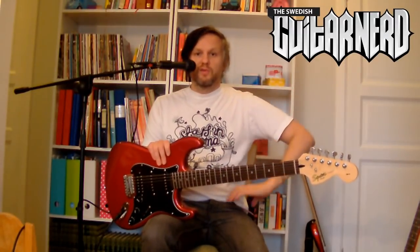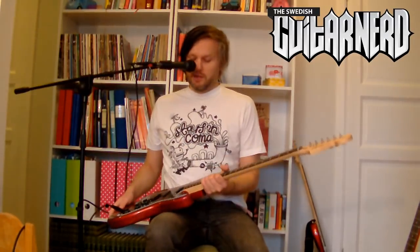I'll do a short sound comparison since you usually like to hear them. I'll play a bit on the clean sound and some high gain, just so you can hear the difference. Let's start with the Epiphone guitar on a clean sound.